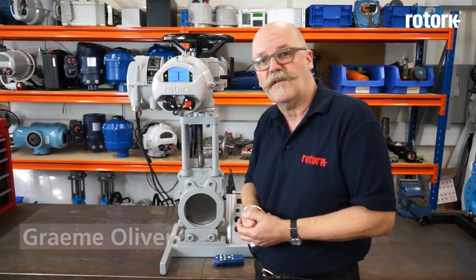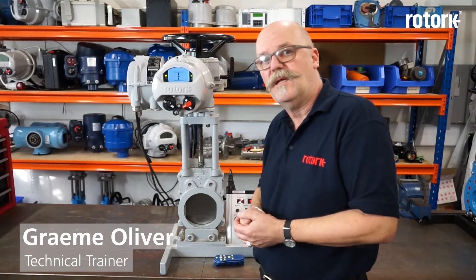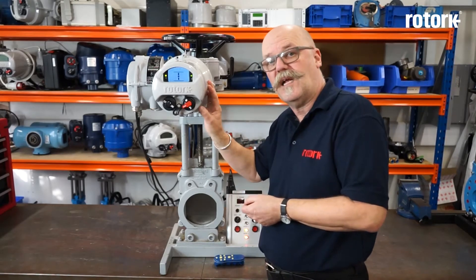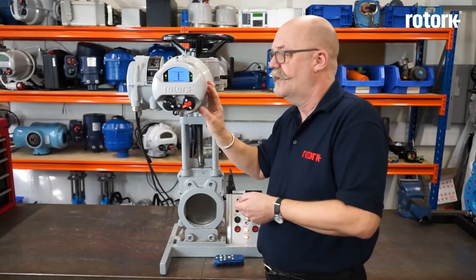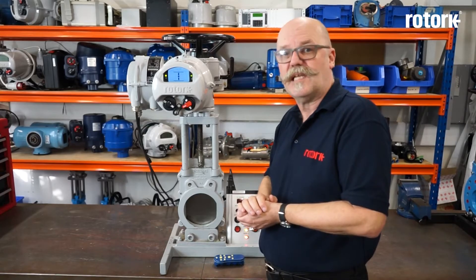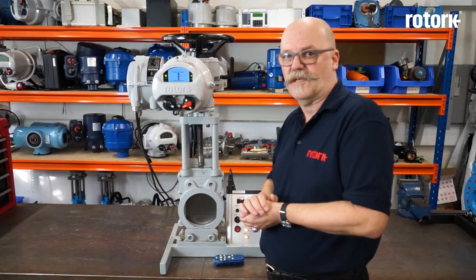Hello, my name is Graham Oliver and I work for Rotorq in the technical training department. Today I would like to introduce the iQ range of multi-turn electric actuators. This is Rotorq's third generation of the iQ intelligent actuator and it's been developed over many years to a well-proven design.